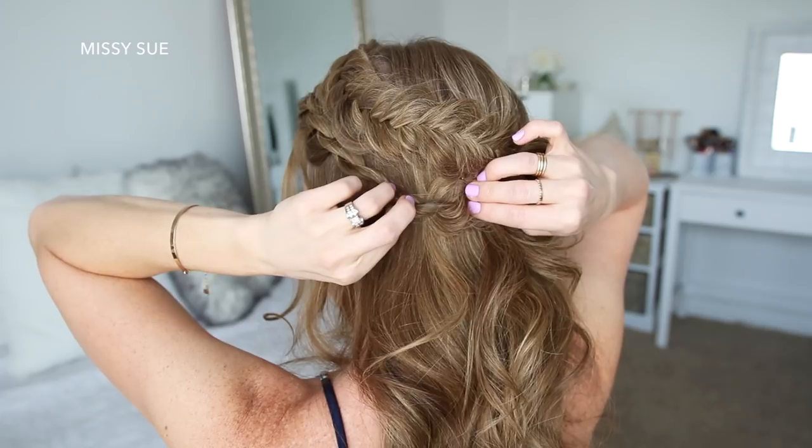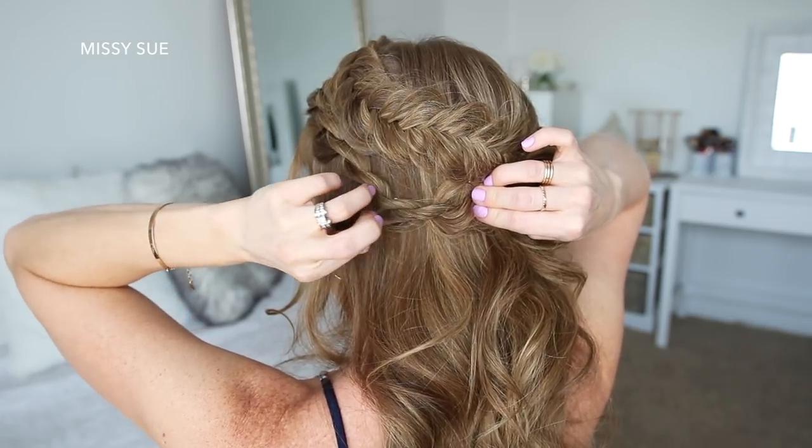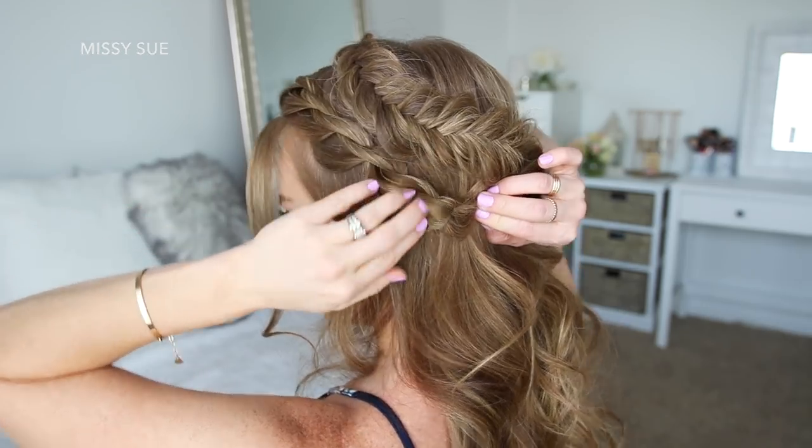Then to finish off the style, I'm just going to go back over the twist braid, pulling on the bottom to make each twist a little bit bigger.